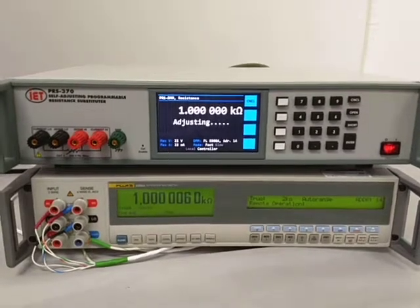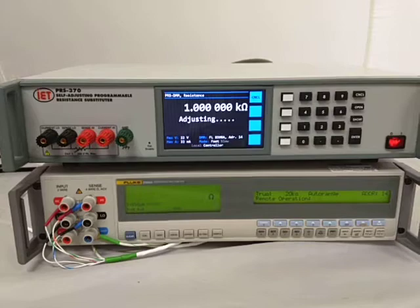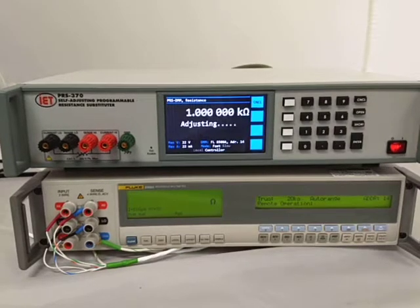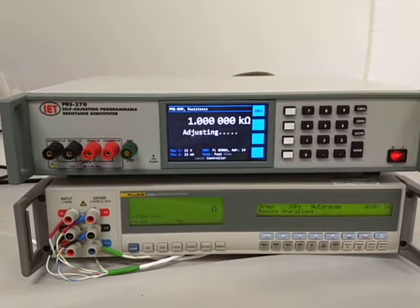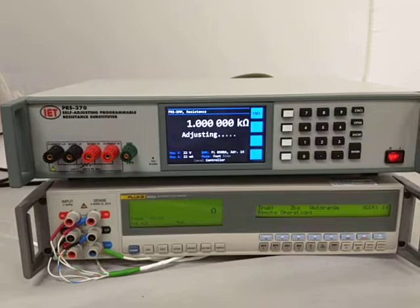In this particular case, what will happen is, in a moment, it will actually finish off its measurements. It will show you the nominal value, it will show you a delta, or difference, from the nominal value. It will also show you the uncertainty of measurement based upon just the 8508A catalog specifications for uncertainty.